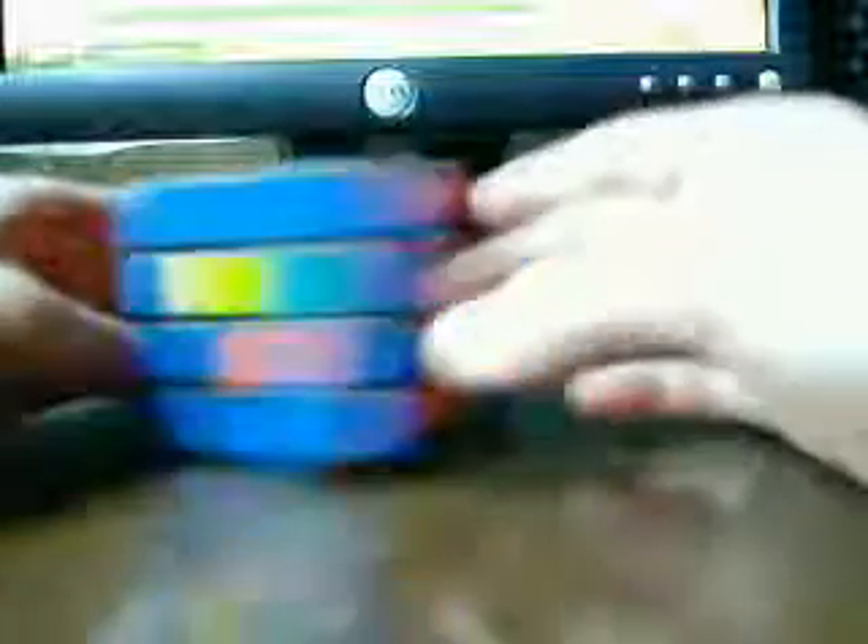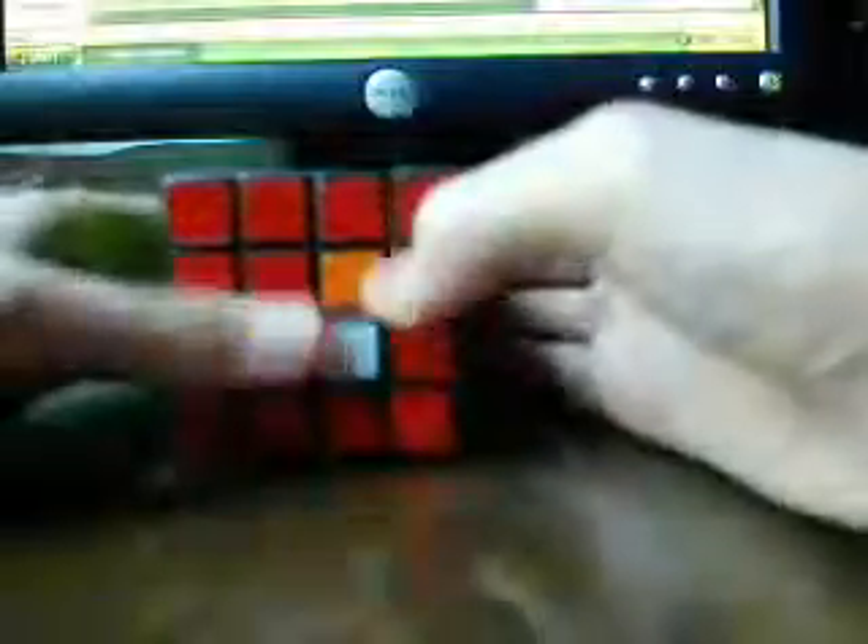Alright, next is the commutation. I'm going to do 1 to 6 to 14 — I wanted to solve white first, so 1 to 6 to 14. And I'm already set up for that. There we go. The center is solved.